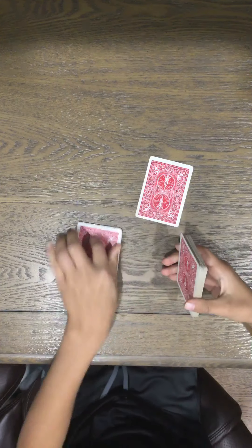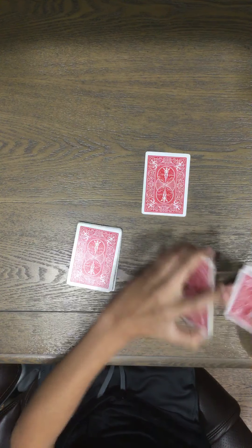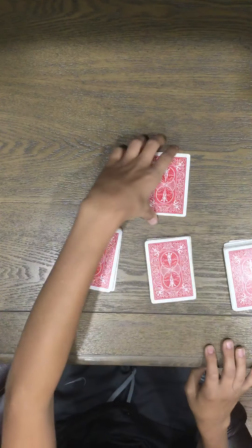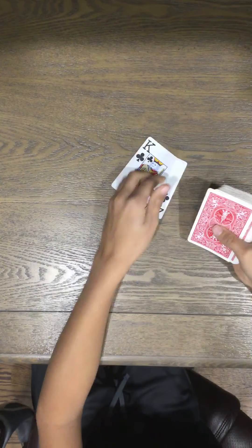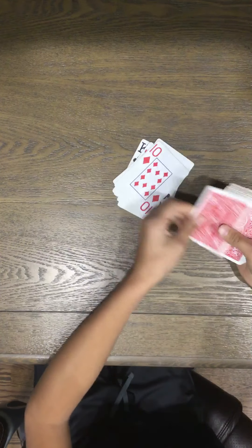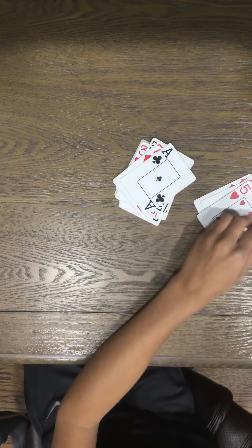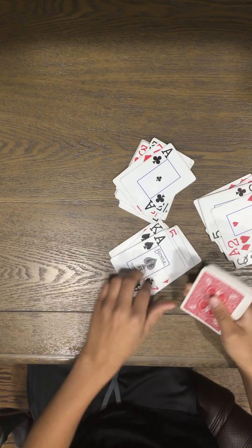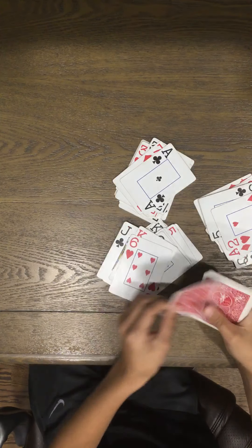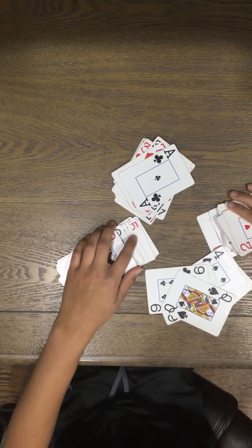Now what I'm going to do is split the deck into three piles, making them a bit more even. Then I have my spectator put their card in one of the three piles — they put it there. Now I'm going to start making piles of face-up cards to kind of shuffle the deck. That should have shuffled up the deck a bit more.